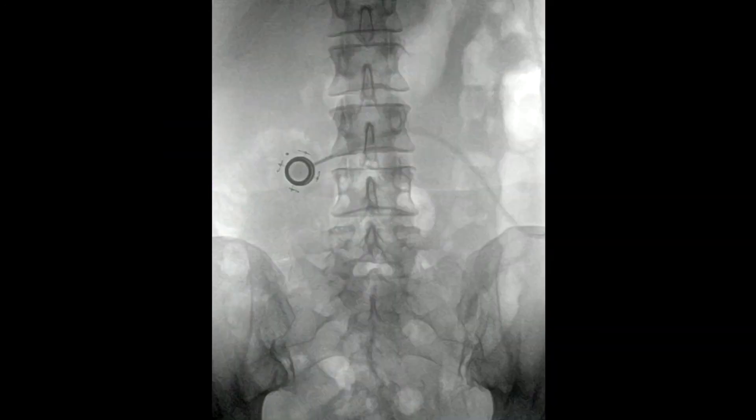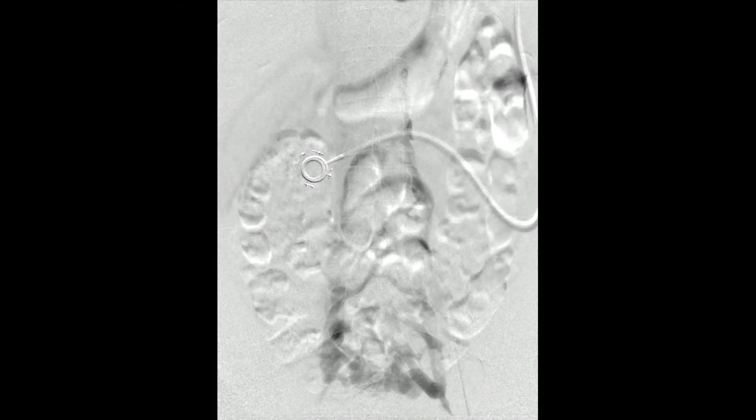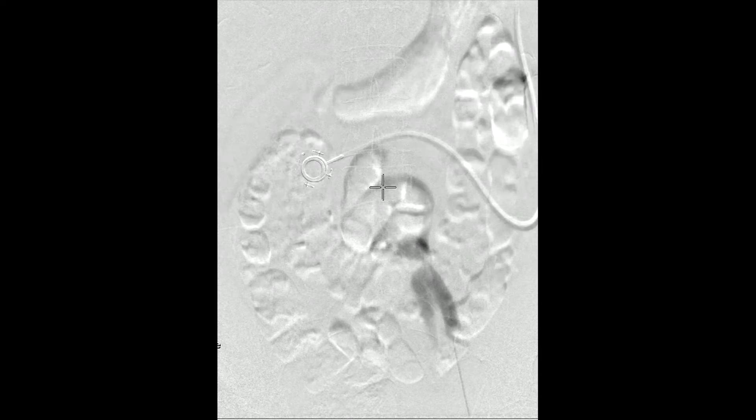Once we have the sheath in place, we will then do an ascending venogram. This is done with a hand injection. Now we're going to see the ascending venogram. It shows that there's very little antegrade flow into the inferior vena cava — it's not completely occluded — with massive presacral and paravertebral collaterals.